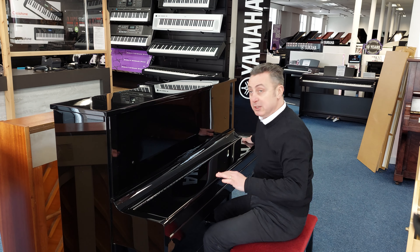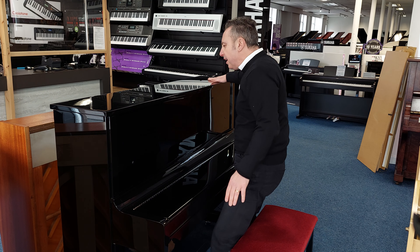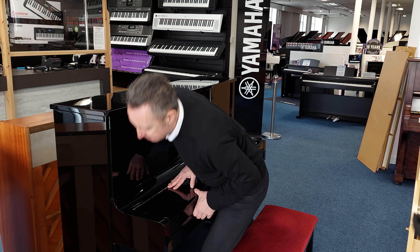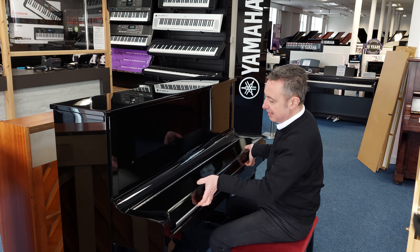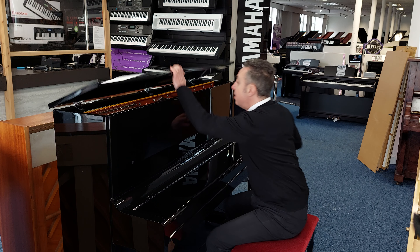It's in a beautiful polished ebony cabinet. I wouldn't say it was absolutely immaculate but it's really good — it's got a few duster marks and things like that but there's nothing sinister on it. Two great traditional legs, lovely chrome pedals and chrome name plate.